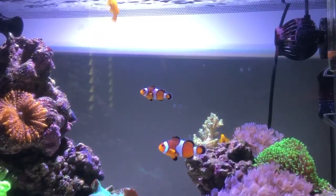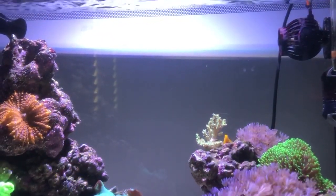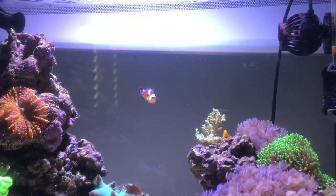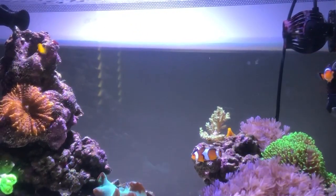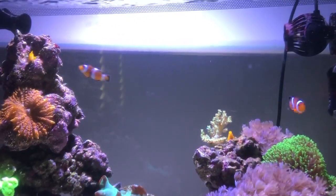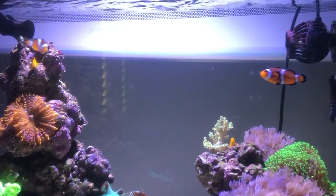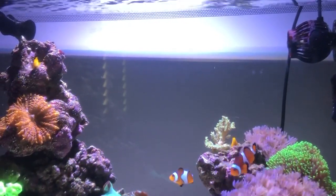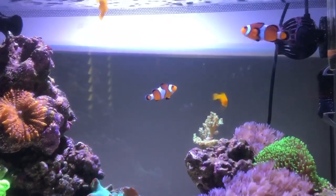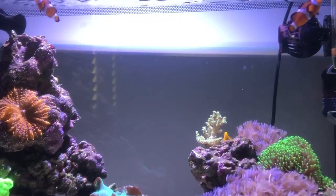For feeding, I feed my clownfish brine shrimp and flake. Those fish also peck a little bit of Rotifers, the coral food — they do like that a little bit as well. Normally I alternate: one day I feed brine shrimp, the next day I feed flake, and I keep alternating like that. They also like copepods and will snack on them as well.